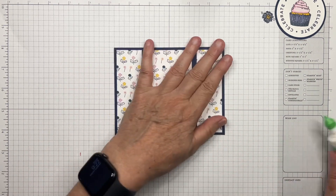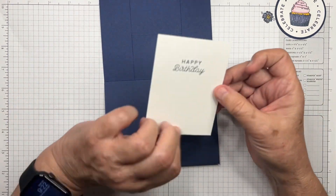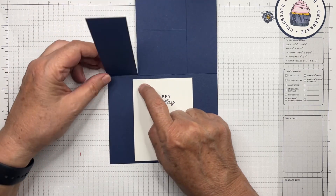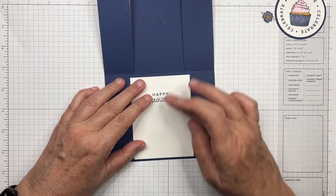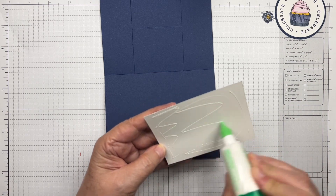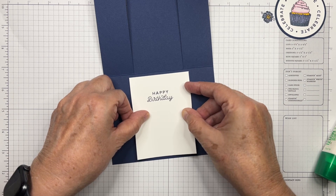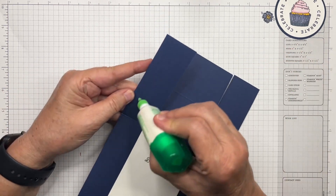Now that the DSP is on, we're going to open the card up. The white panel stamped with 'Happy Birthday' goes right into the center — make sure it extends beyond those flaps with a little border at the top and bottom. We'll glue this in, and then we're going to glue the flaps down.